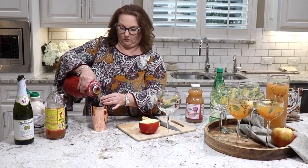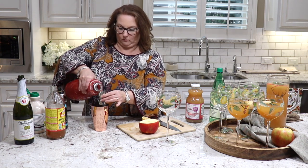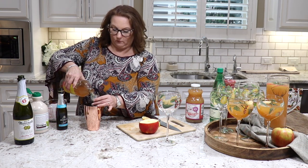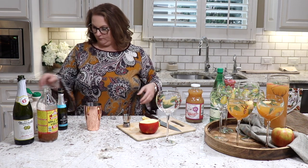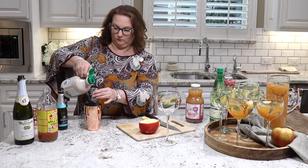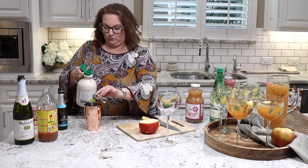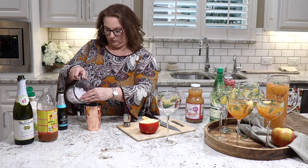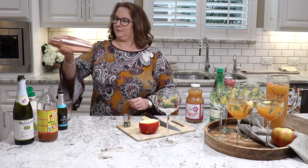Let's get to the recipe. We're starting by adding four ounces of apple cider to a cocktail shaker. Next, I'm adding about one ounce of apple cider vinegar, then about an ounce of maple syrup. You may want to adjust the maple syrup to taste — the sweetness will somewhat depend on how sweet your apple cider was. Then we're adding some ice to the shaker and giving it a good shake.